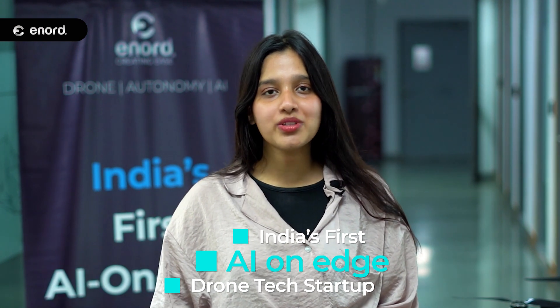Hello everyone, I'm Fatima Nakee, currently working at Enord as a data analyst. Enord is India's first AI on edge drone tech startup, incubated in incubation centers of IITs, IIITs, and IIMs.